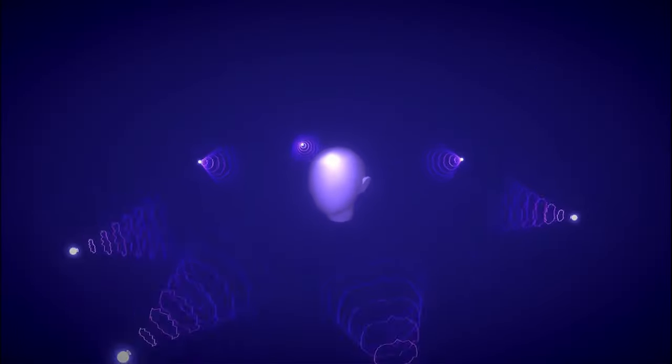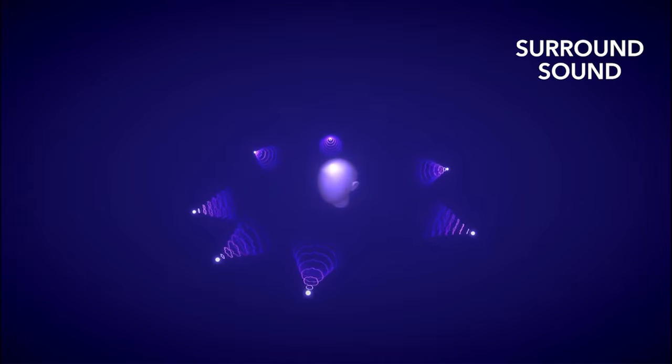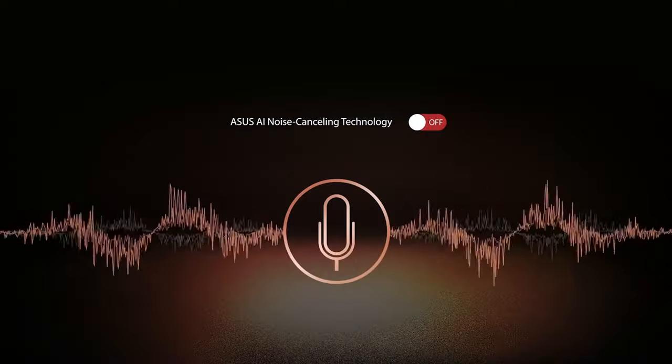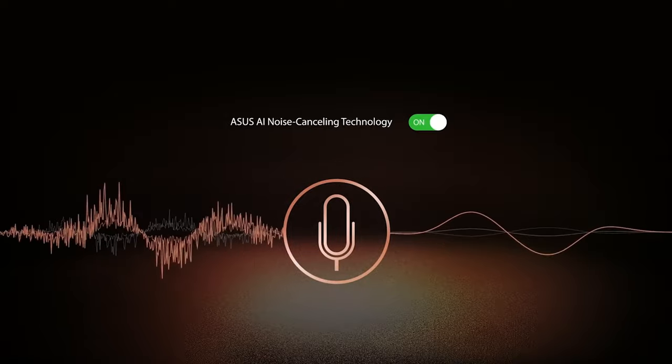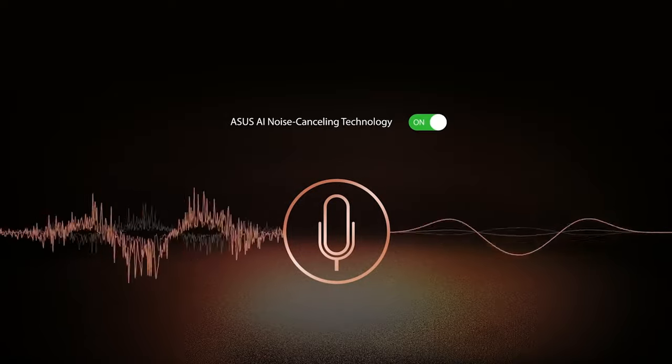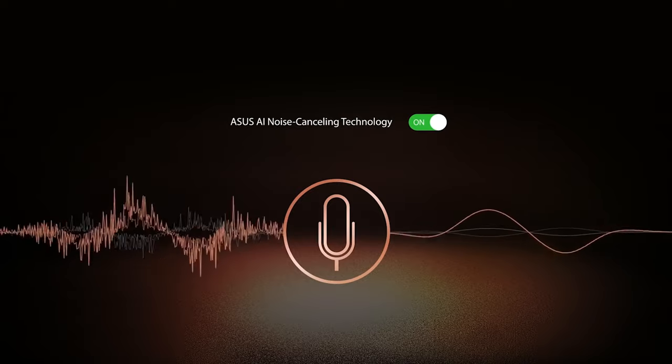The good display is accompanied by a high-quality Dolby Atmos sound system certified by Harman Kardon. More interesting is the AI noise cancellation, for filtering unwanted noise in meetings — check it out with and without the ClearVoice feature enabled.